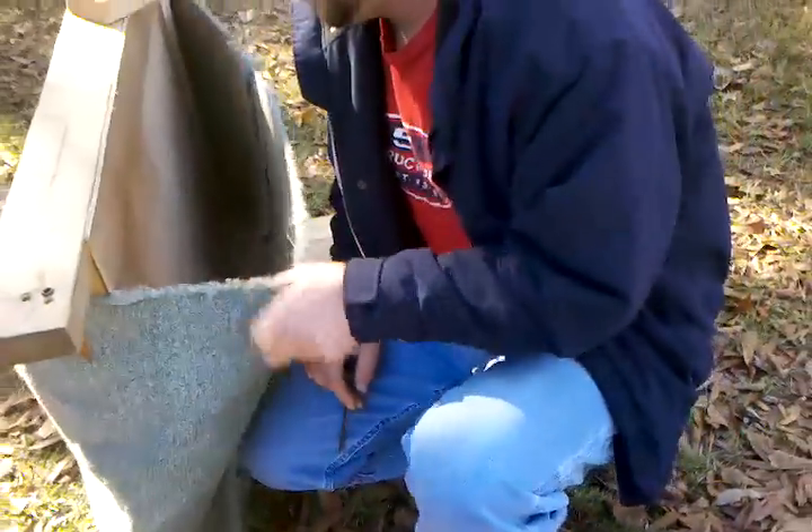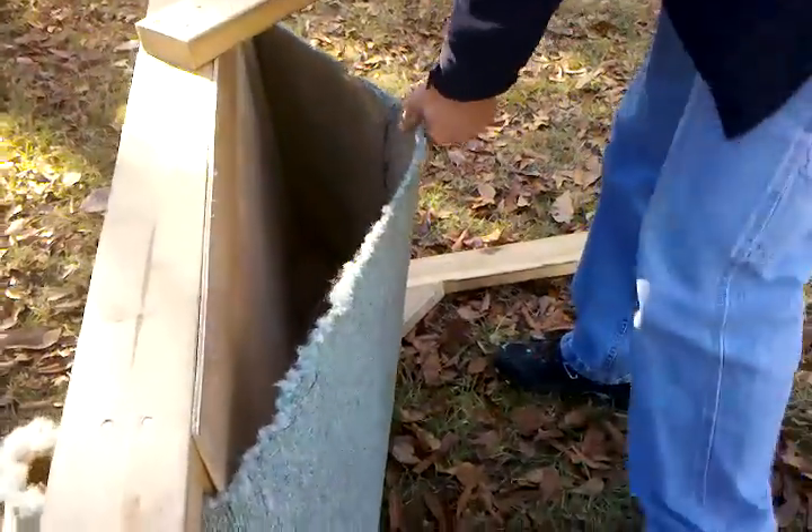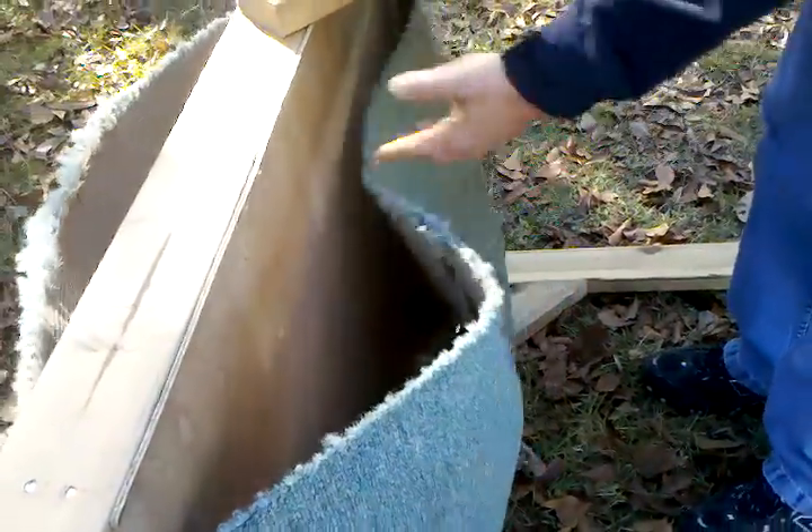The carpet — just measure out your old piece of carpet, measure out the width and the length.